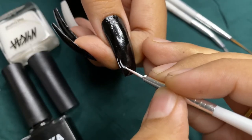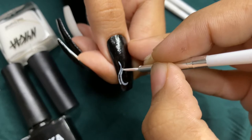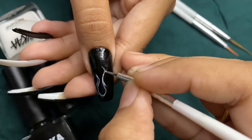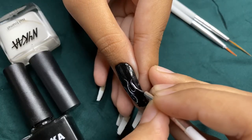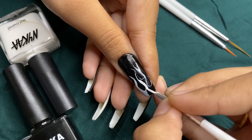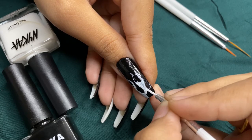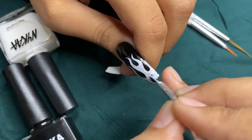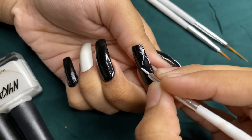Start by drawing an outline for the flames with a very steady hand and then start filling it in. Make sure you use a very thin brush to create that sharpness. Then do the same for the rest of the nails.